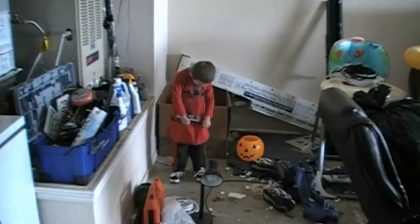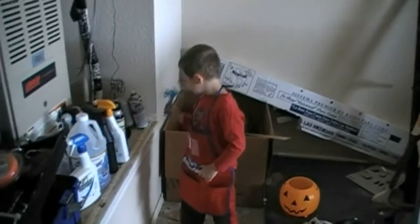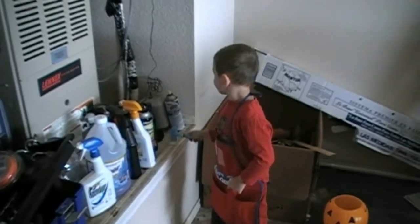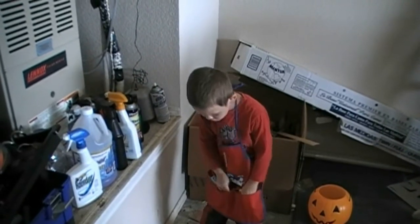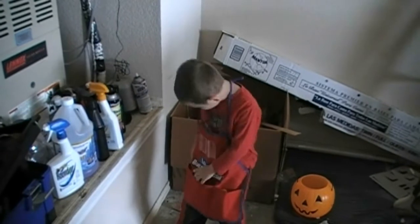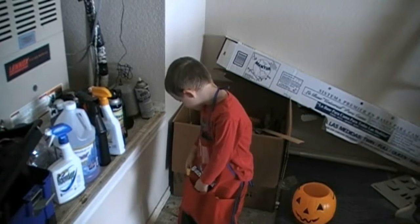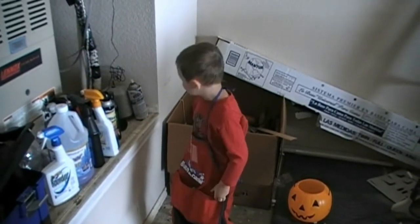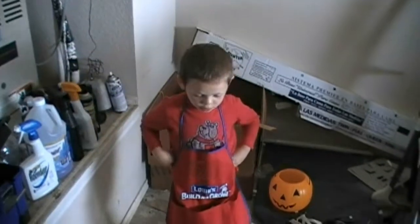Show everybody your tools. What's that? A pad. Good. You got any other tools? What's that? Good. Man, you are all ready to help me build a birdhouse, aren't you? Yup, we are. But we need little pieces of wood. That's right. Alright, let's get to work, okay? Yeah.